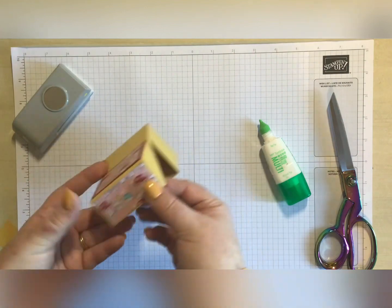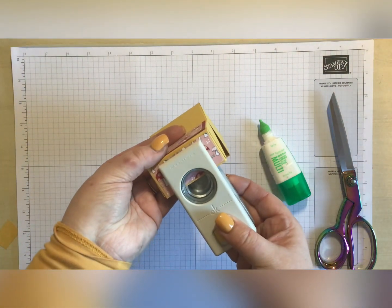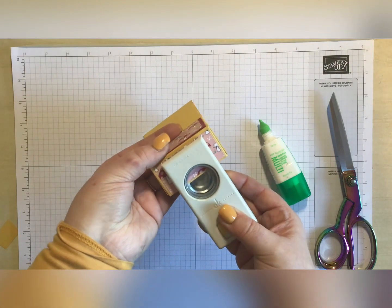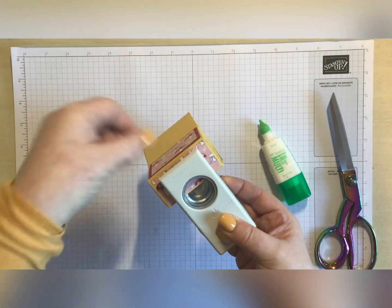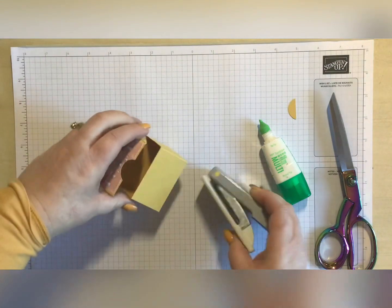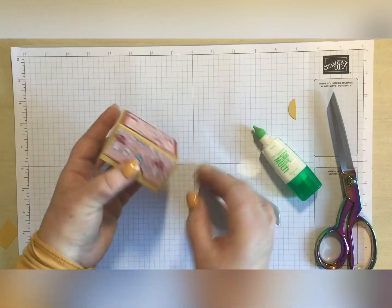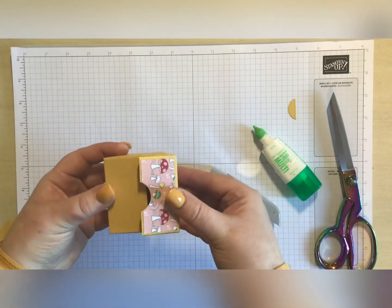Then what I'm going to do is come in and punch - I'm going to put the top of my punch right up to the top of my DSP and pop a nice thumb hole, so you've got something to hold on to when it opens up.